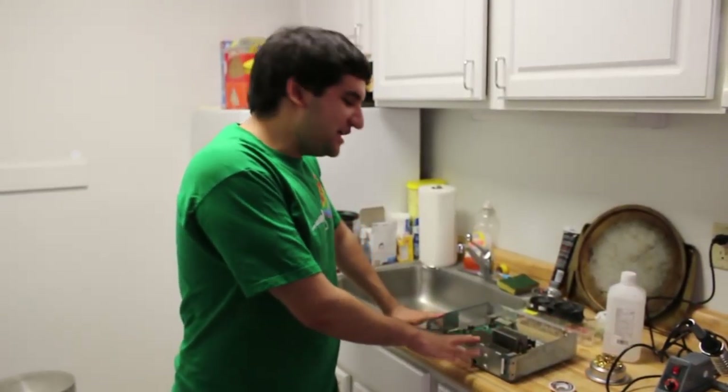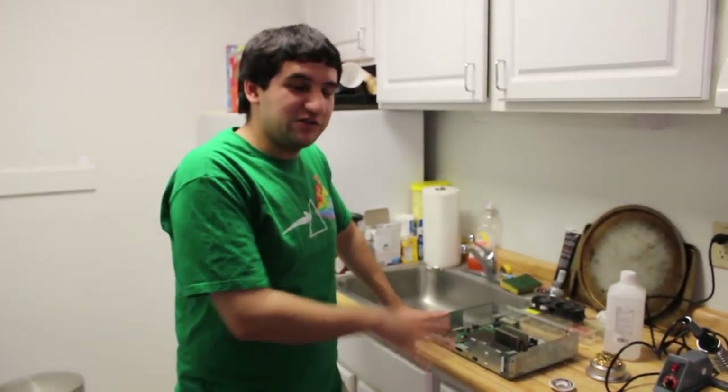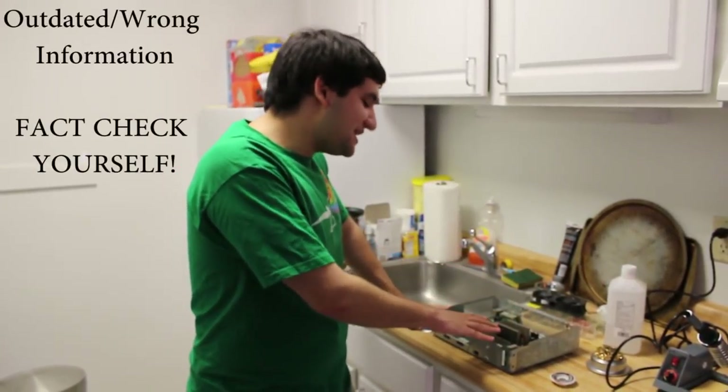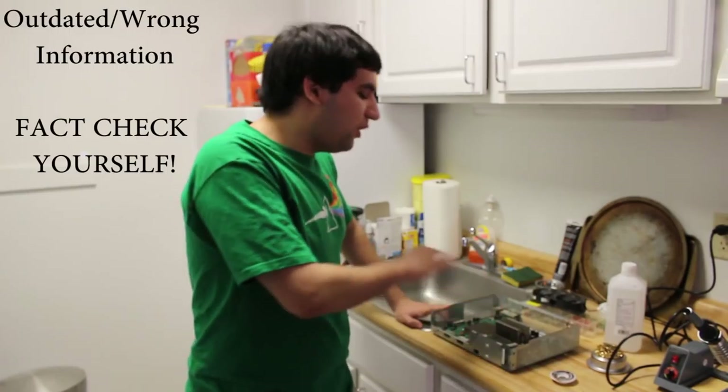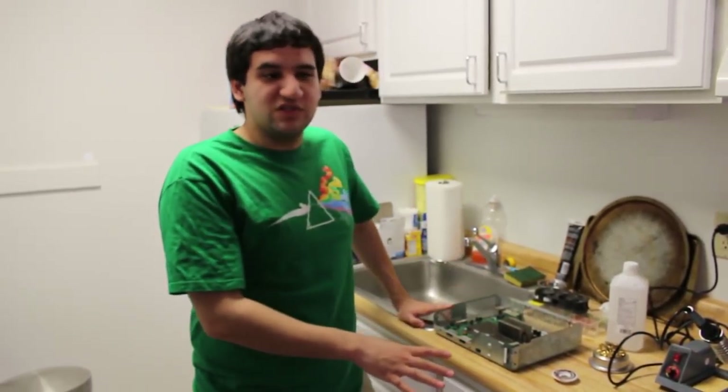One thing nice about this JTAG hack is that this works on any Xbox out on the market right now. So you can go out, get an Xbox, and you can JTAG it — it should work just fine. They should all be on a low enough dashboard to the point where it should work, and you will just need these tools and such to get it running.